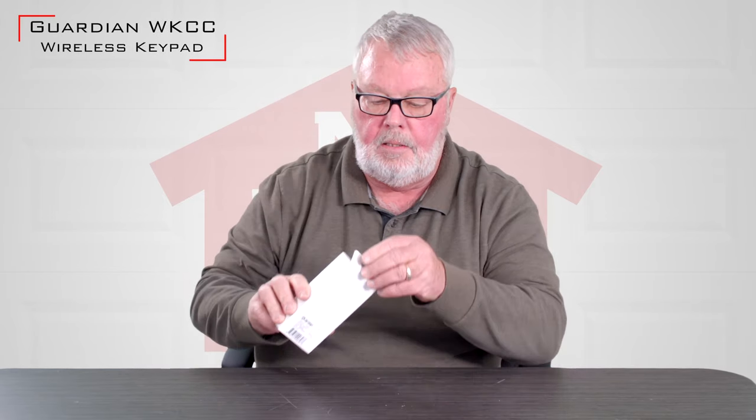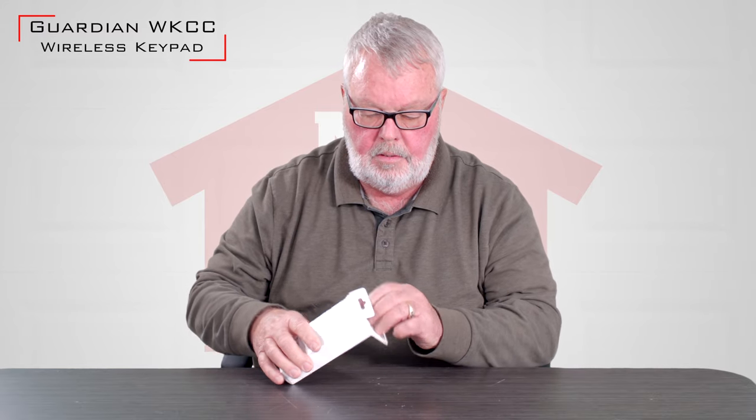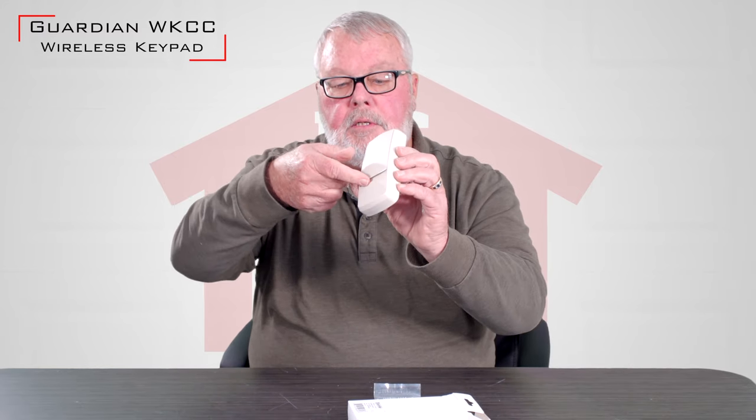Hi, I'm Mark with NorthShoreCommercialDoor.com. We're going to do a little product introduction today. This is a keypad made by Guardian Technologies. There it is. It's got a little weather cover that will flip up to keep the rain and snow off of it.